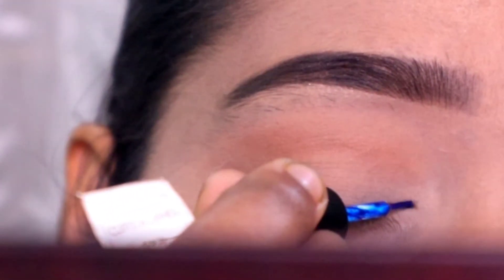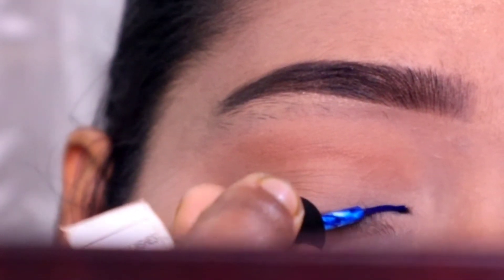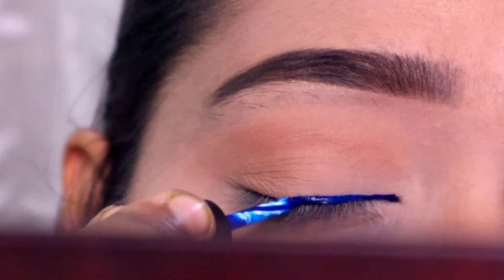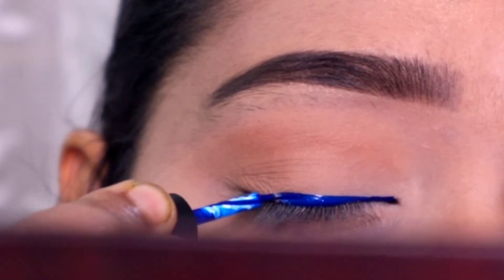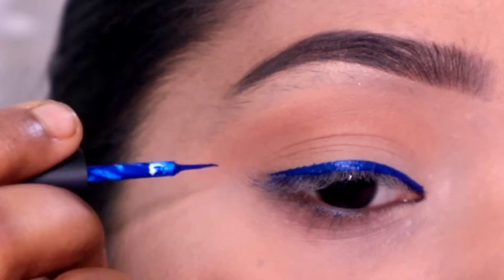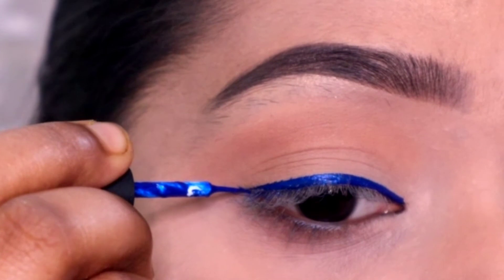Now come to the main part. Here I have a blue eyeliner. This is a metallic blue eyeliner. This is the color. You can buy it on the website, and you can also find it on Amazon Flipkart.